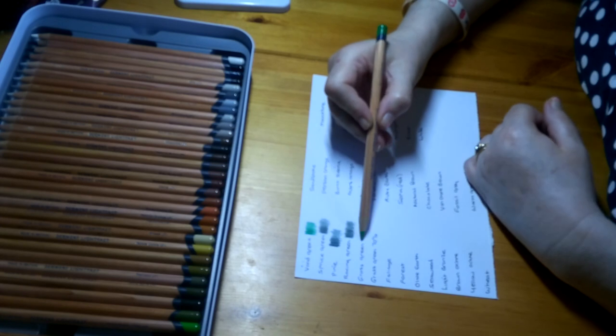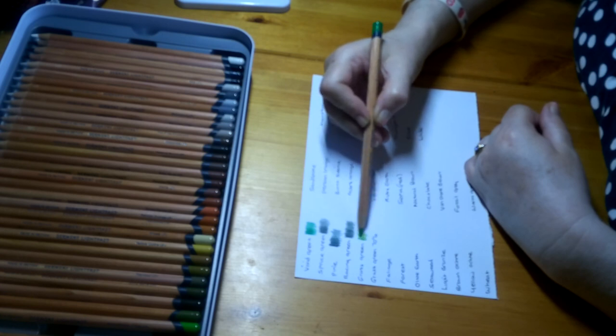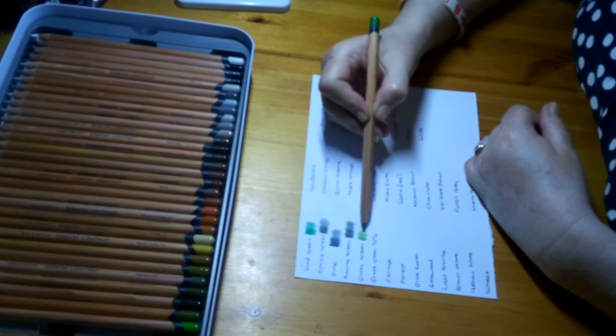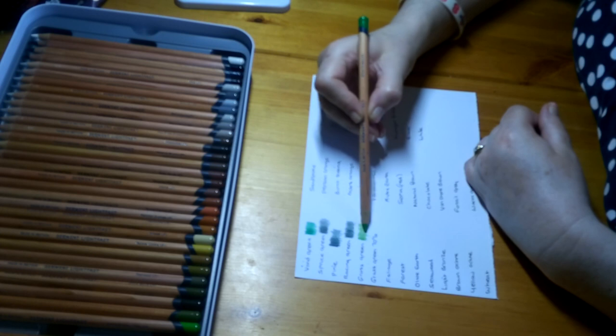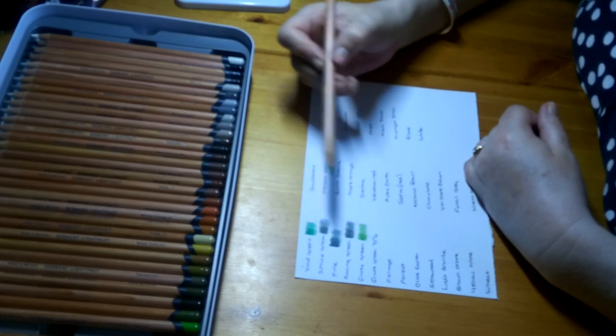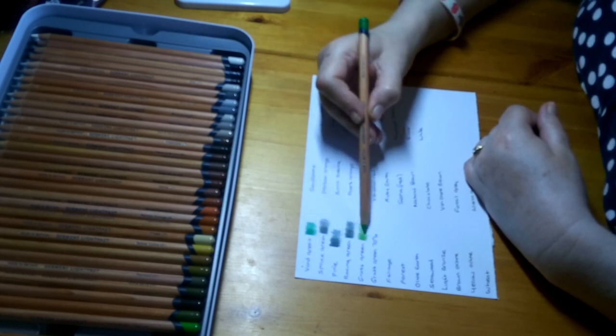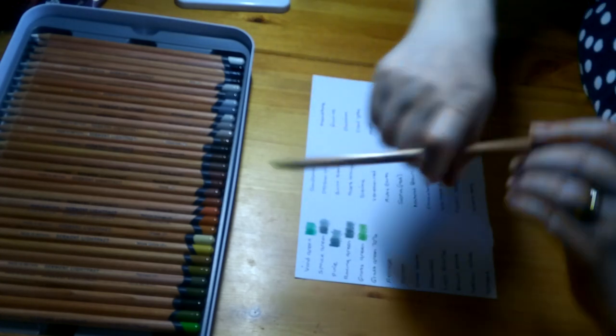Grass Green — the colour just flows out of them; I'm not pressing hard at all and you don't need to. If you want it a bit darker, just go over it a few times lightly — you can see that makes it darker than the lighter bit. That's definitely a grass green. Then there's a lighter Grass Green — very different to the first but they would work really well together.